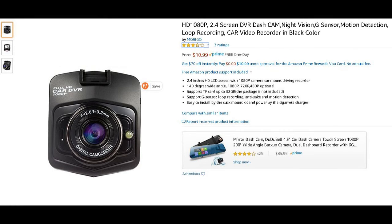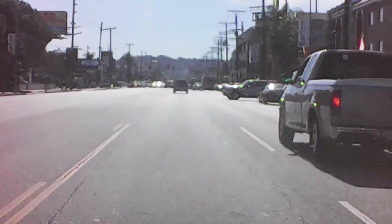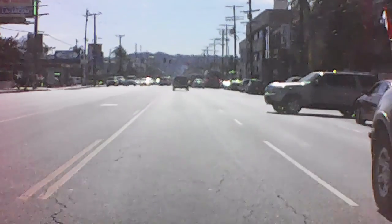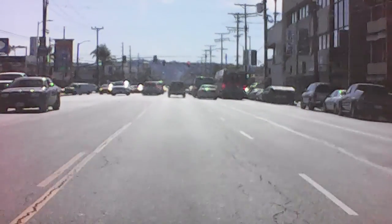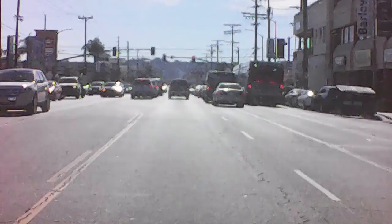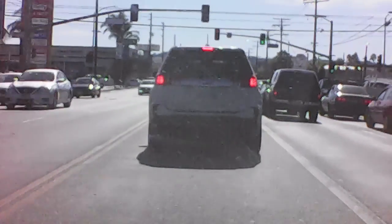Well, this one is really awful. Look at this video. I bought this and it just came in today — today is January 31st, 2020. I had a dash cam before, two years ago, and this one looked exactly like it. It has the exact same specs.